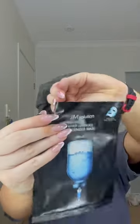What I'll do is I will open this one up, I'll show you what it looks like, I'll show you my skin before and after up close, plus any final comments I have about this mask.